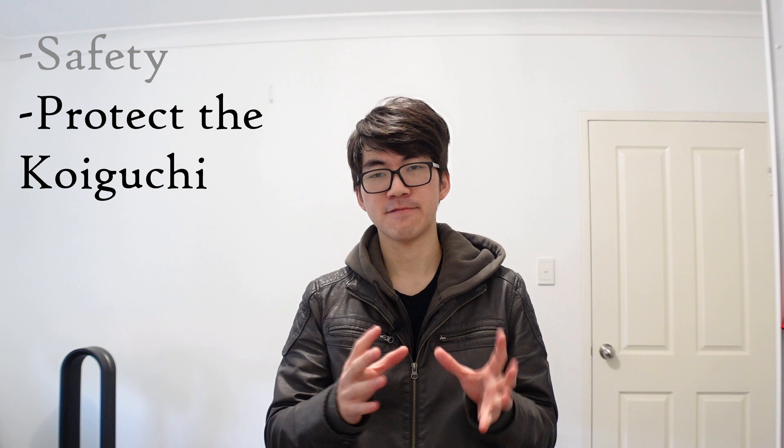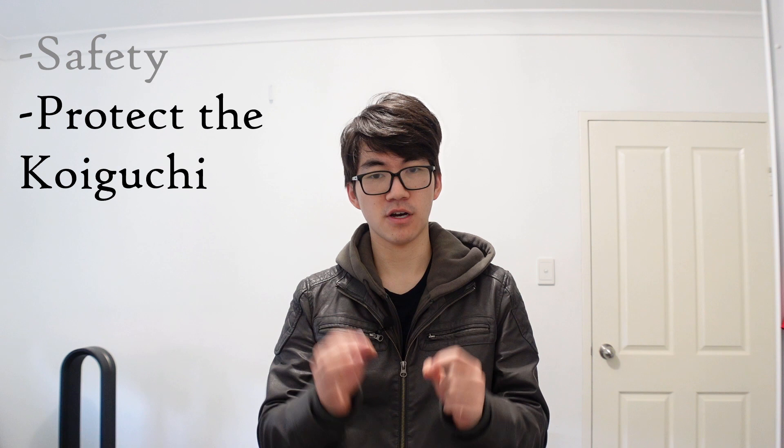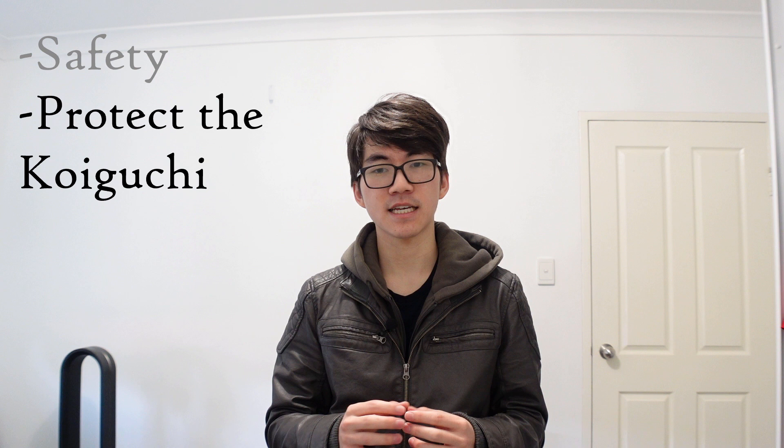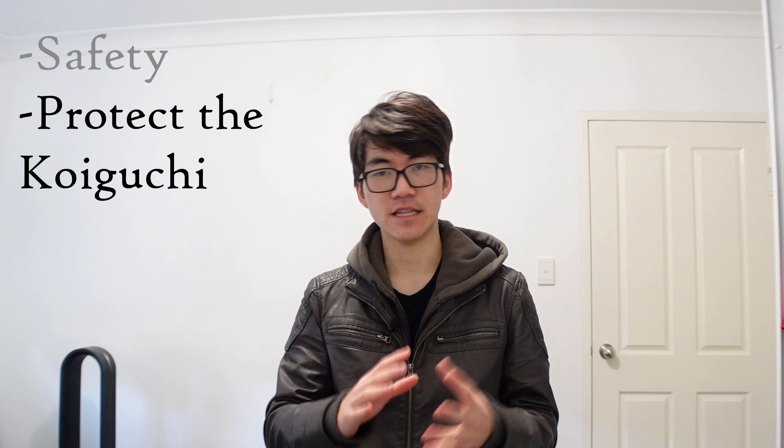The second reason is to protect the mouth of the sheath, also known as the kawaguchi. It's fit to the habaki. The saya is the Japanese name for the sheath, and there are people called sayashi — saya workers — who are woodworkers who spend their entire job just ensuring that the fit of the saya to the blade is perfect. This includes the fit of the kawaguchi, the mouth of the sheath, to the habaki. It needs to be ensured that it's not too tight, because then you need more force to pull it out and that's not safe.